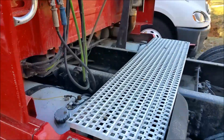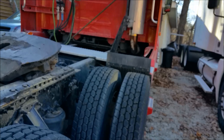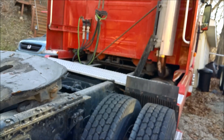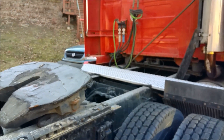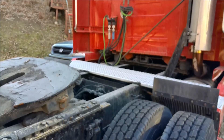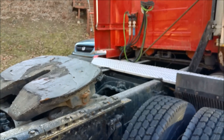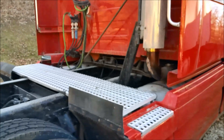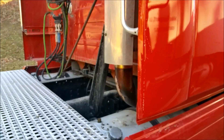Obviously nothing on the back either. Where I finally found it was in the manual — it said it was on the passenger side. It doesn't look like a typical car plug-in where you actually plug the port into it. I had a car that had a block heater on it, but it's a little different. I'm gonna go ahead and show it to you. This is a 2007 Volvo 780.